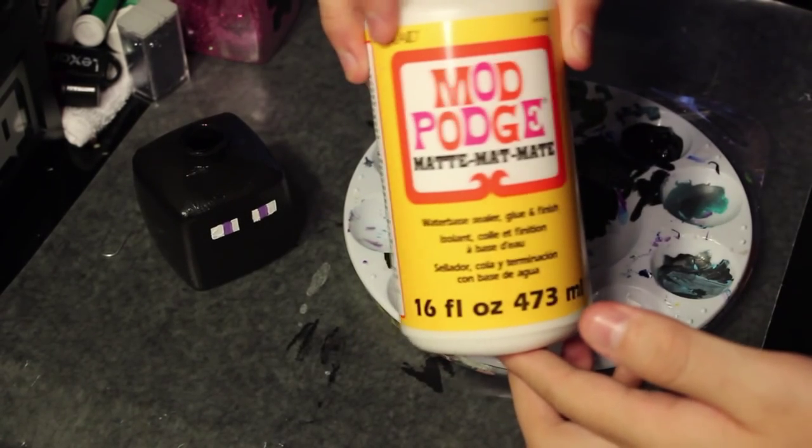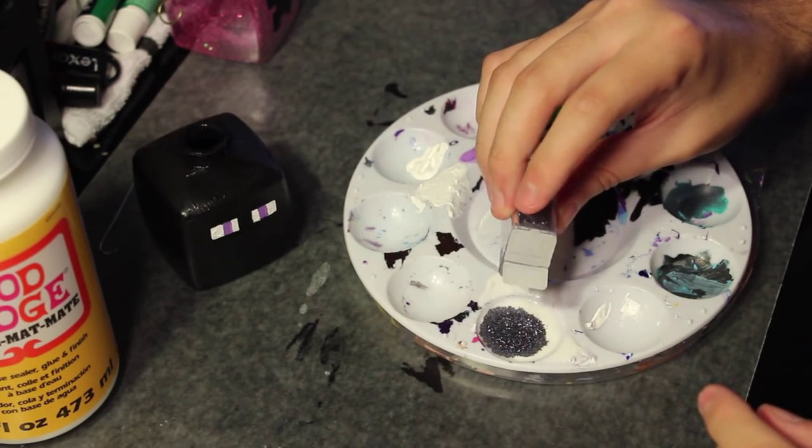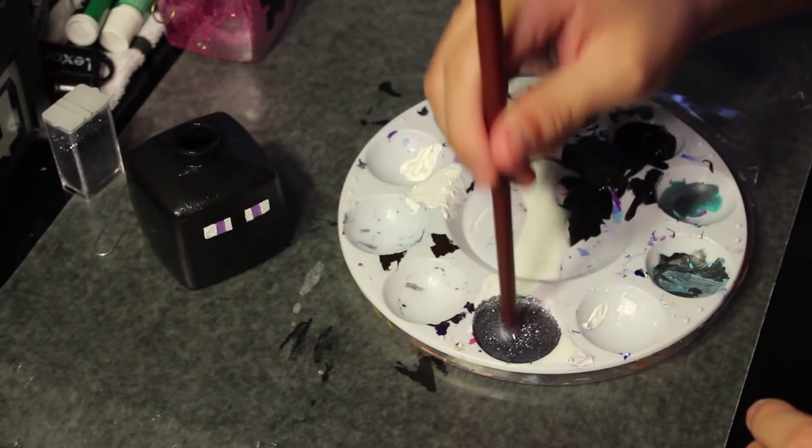Then get out the Mod Podge, mix it together with black glitter, and start painting the whole entire ornament with the Mod Podge, covering everything that has been painted black.